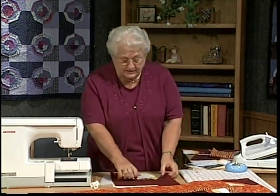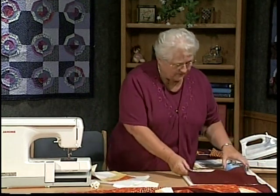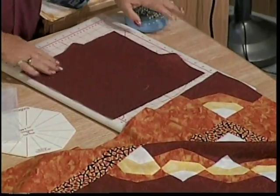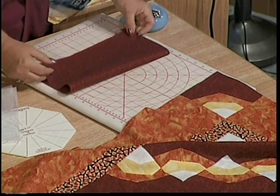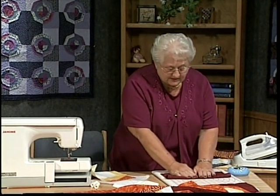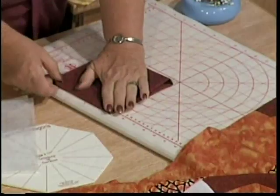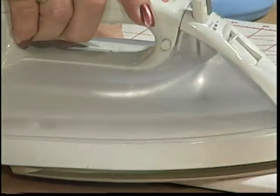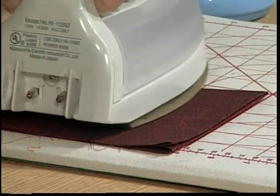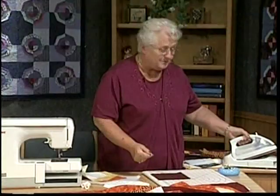First of all, we're going to start with 12-inch squares of our background color. Right here I have one already cut. To make the next step easier, we're going to fold it in fourths. This will give us the marks we need. Fold it in fourths — make sure the edges line up — and press it so that we have a really sharp crease. You'll need to see that crease. Make as many of these as you need for the quilt you're making.